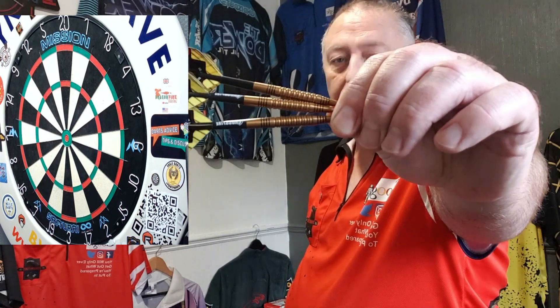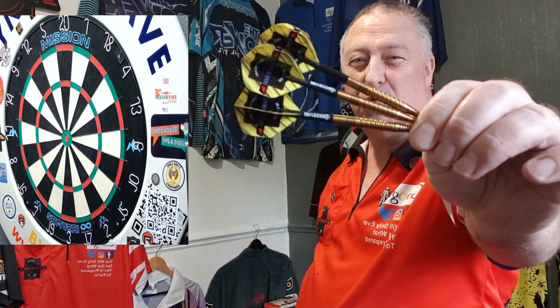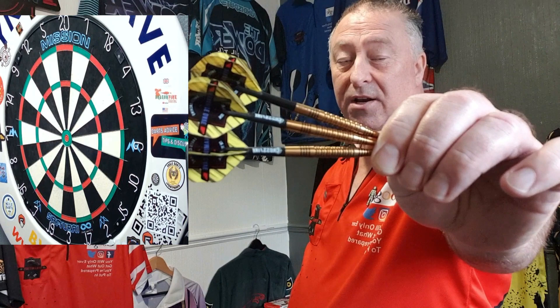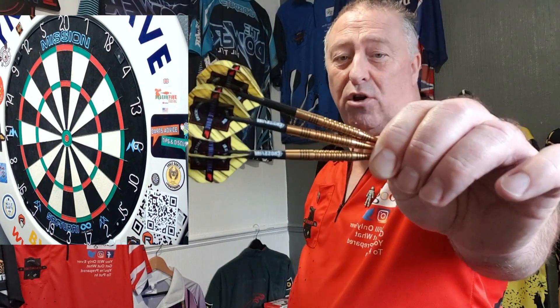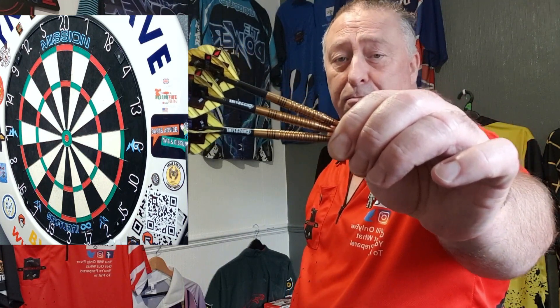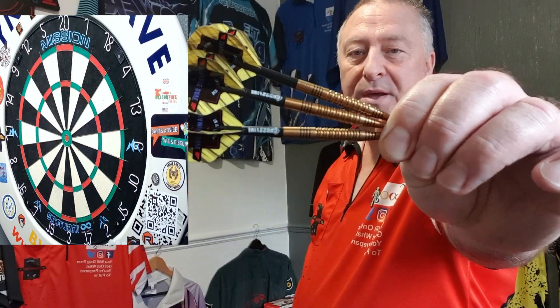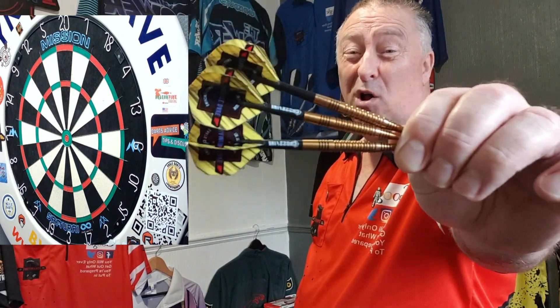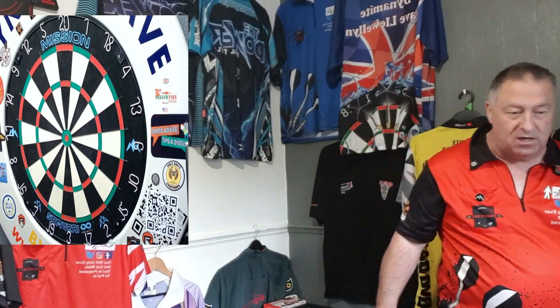We're over in the chucking section now. I've built the Johnny Clayton gold darts up and they feel really good. Screwing the shafts in gives you an idea of what they feel like - I'd say the grip is about a 2.75 to 3 across the board. I've made them up with some short carbon shafts and Dynamite Dave flights - same length shafts and same size flights as my usual setup. Here we go, first ever chuck with these!